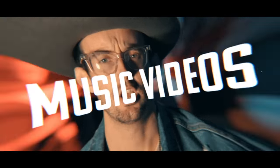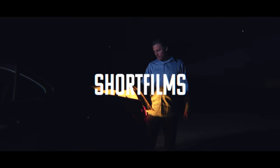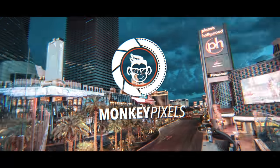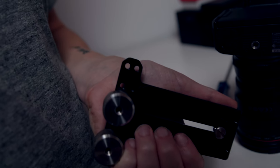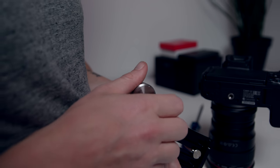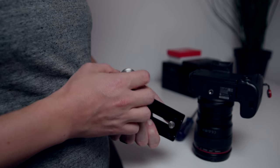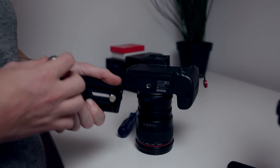My name is Damian Cooper, welcome to Monkey Pick. I ordered the Weebill Lab counterweight plate by SmallRig and I ordered three 100-gram counterweights. I didn't think I'd need three, but I really wanted to make sure I had enough weight to counterbalance the front-heavy setup of our 24mm f/1.4 Canon lens.